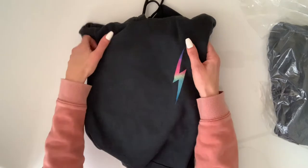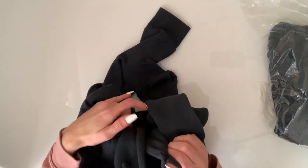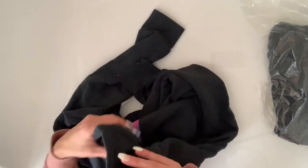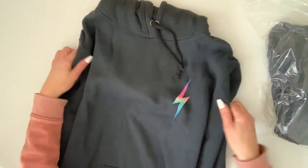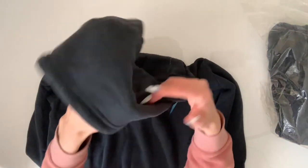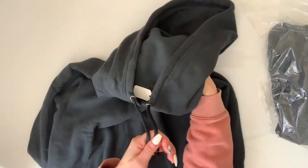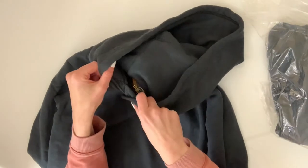So I do like dark colors — the dark grays and navies — I find them personally a little more flattering. Let me just open this up a little bit. It is a hoodie, so here is the hood and it's got the strings there so you can tighten it.